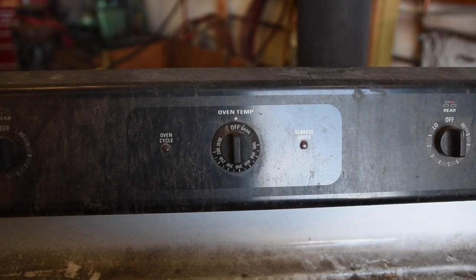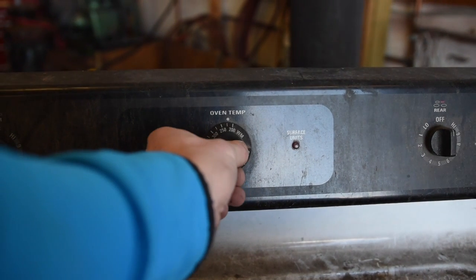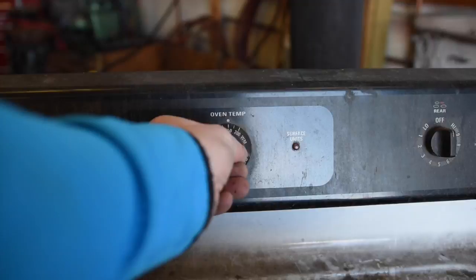Now that the headlight is off you can preheat the oven to 250 degrees. While the oven is preheating, take off everything on the back of the headlight — the bulbs, ballast, all the wiring, and any other random stuff on there that you don't want in the oven. Go ahead and remove all that.